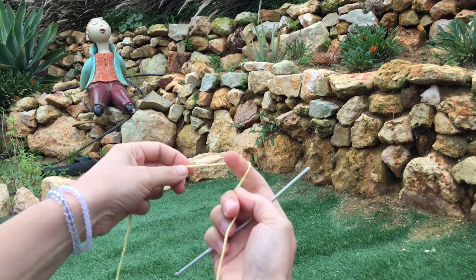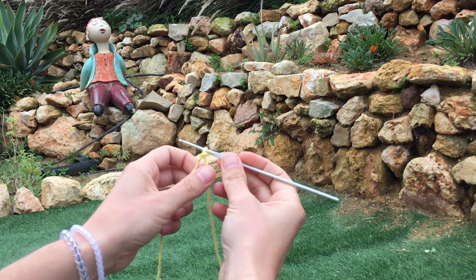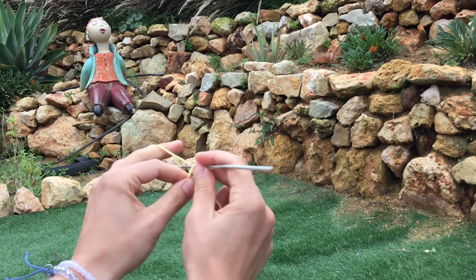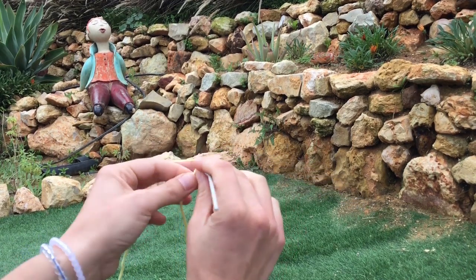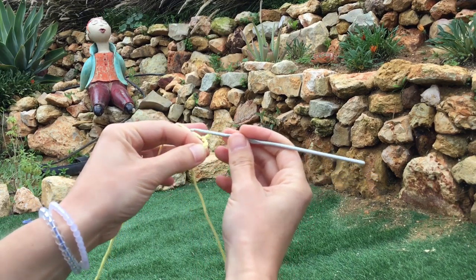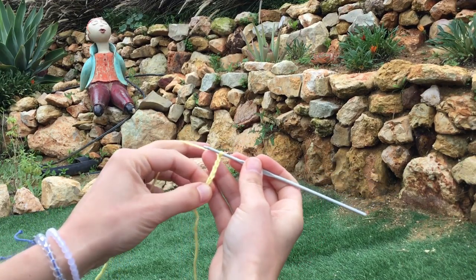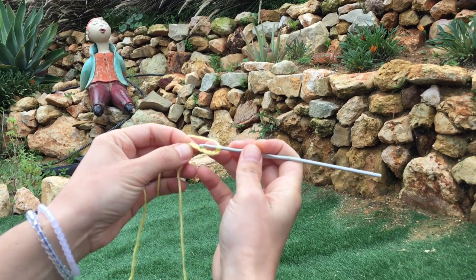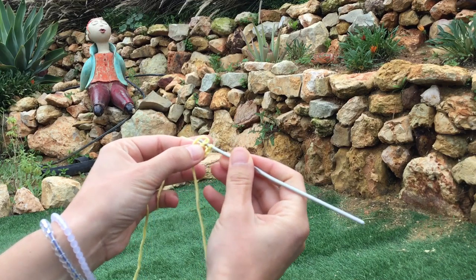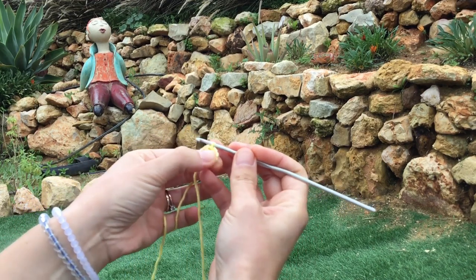We're going to make our loop first and get our thread onto our hook, and we're going to begin straight away. We're going to work six chain: one, two, three, four, five, and six. Into the very first chain we want to do a slip stitch — grab that thread on the other side and pull it through the two chains.